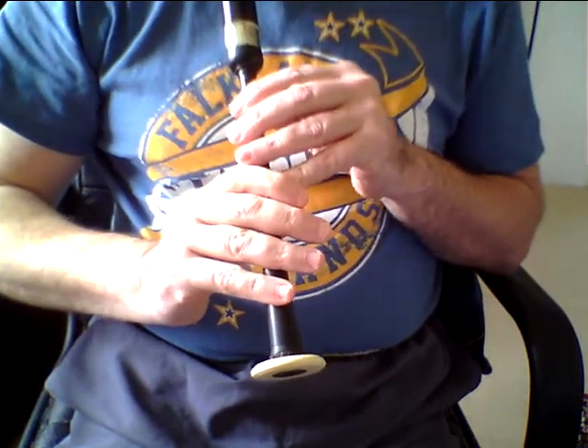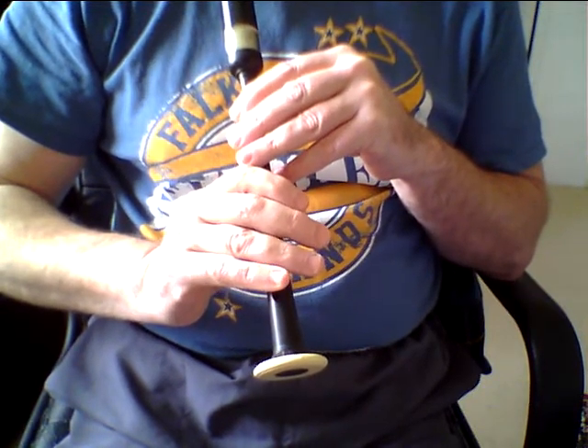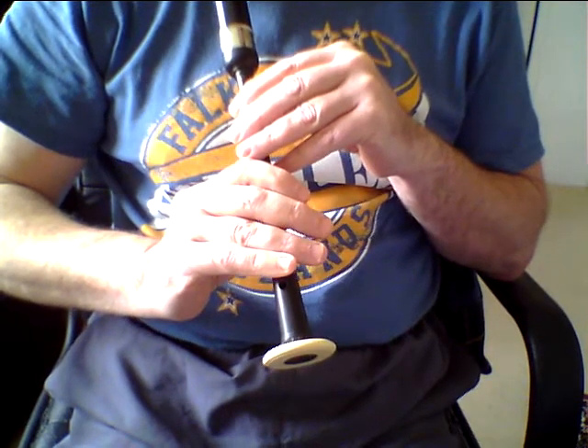Hi there, Neil Clarke of Falkirk Piping, www.falkirkpiping.com and on Facebook as Falkirk Piping and Glen Bervie Folk Duo.